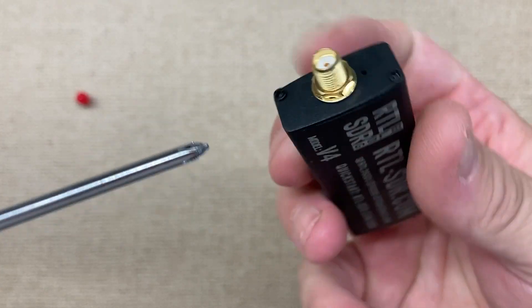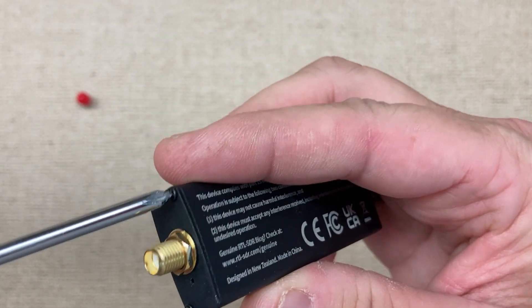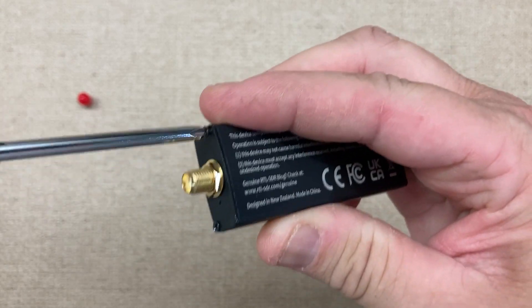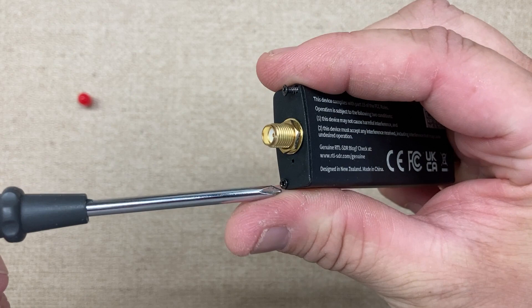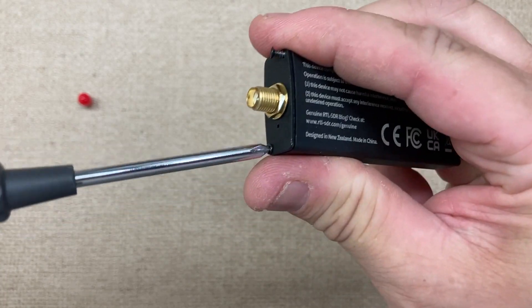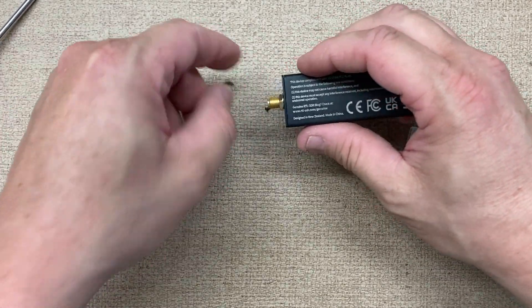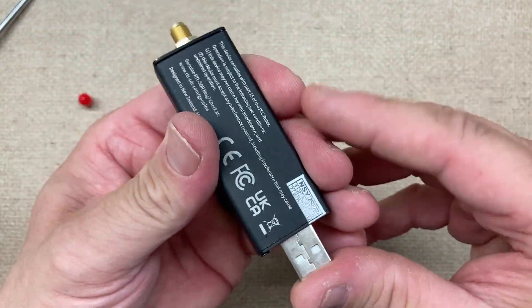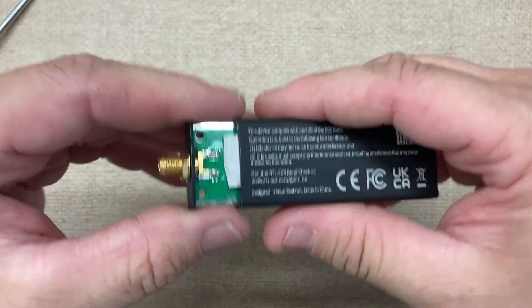We're going to open this up by taking off these two screws. We don't have to undo the nut on the SMA connector — then we'll just slowly pull it out.